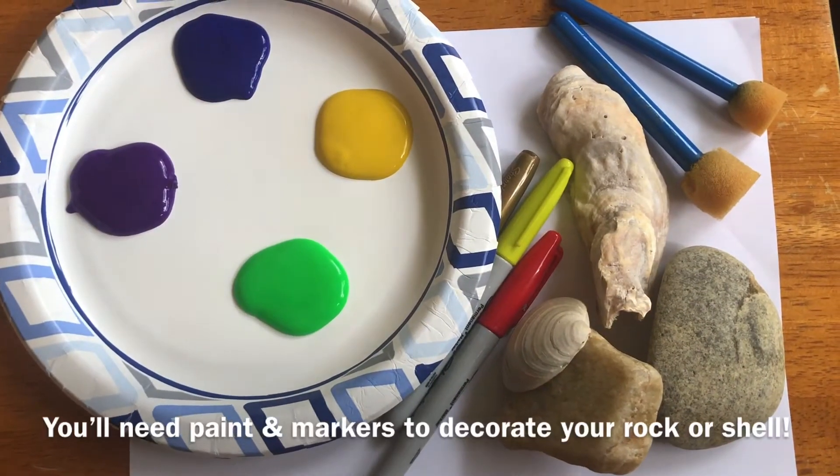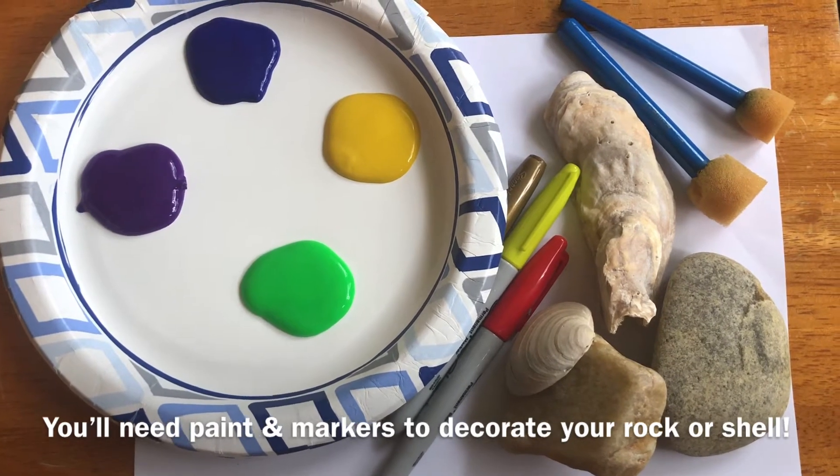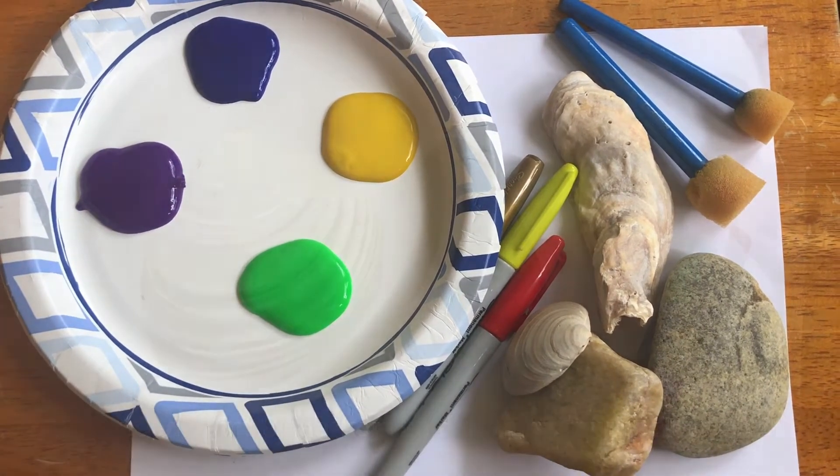To get started you'll need to find a seashell, and if you can't find a shell you could also use a rock. You'll also need paint or markers, and then some paper just to bear down on.